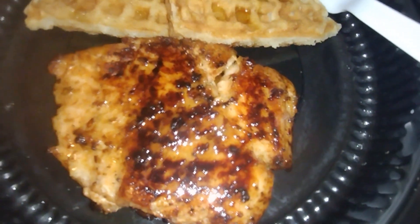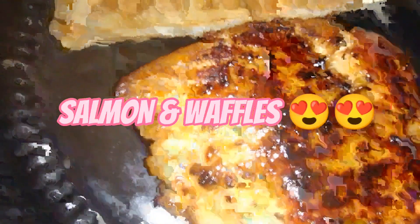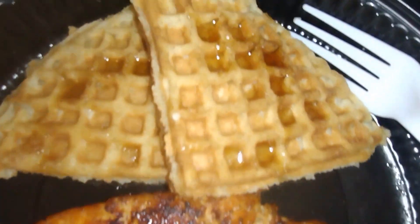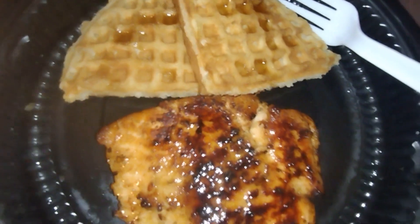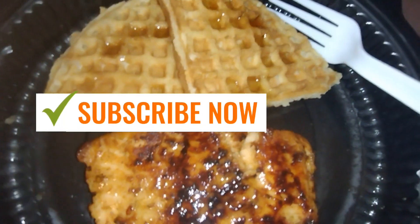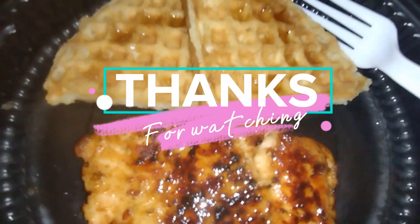If you've ever had chicken and waffles, I substituted it with salmon to see how it's gonna taste. I'm pretty sure this is gonna be fine. Alright, love y'all — make sure you like, comment, and subscribe.